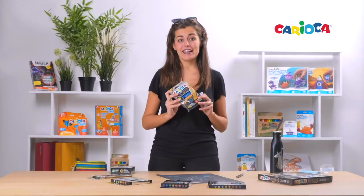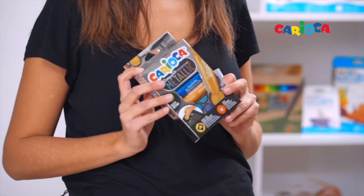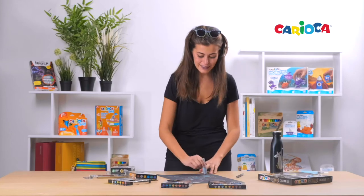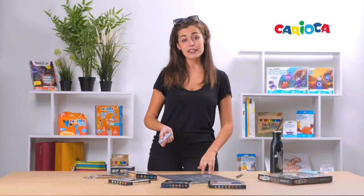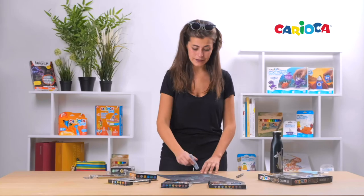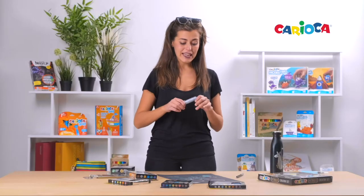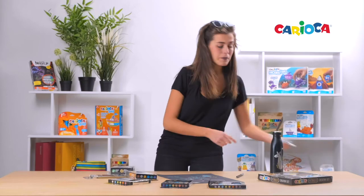It's the best friend of children and teachers at school. You can use it as a wax crayon if you press a little, as a tempera if you press a little bit more, and as a watercolor if you mix it with water and a brush.